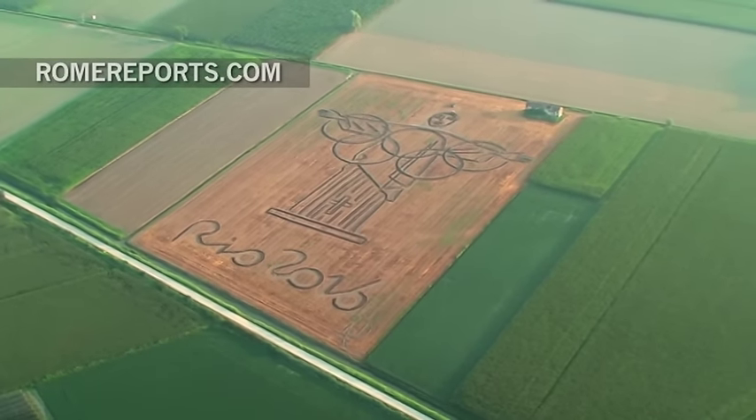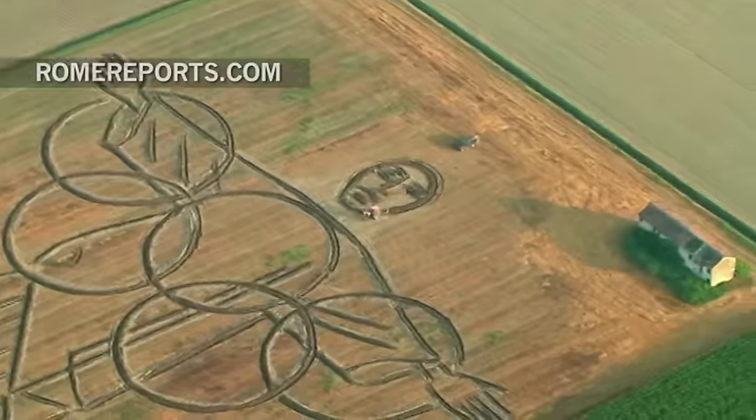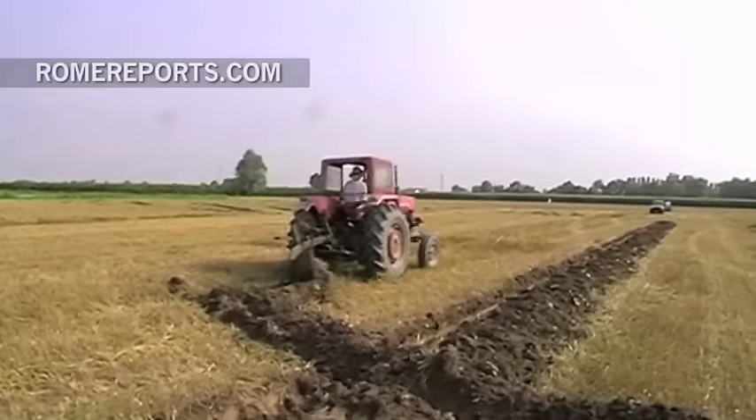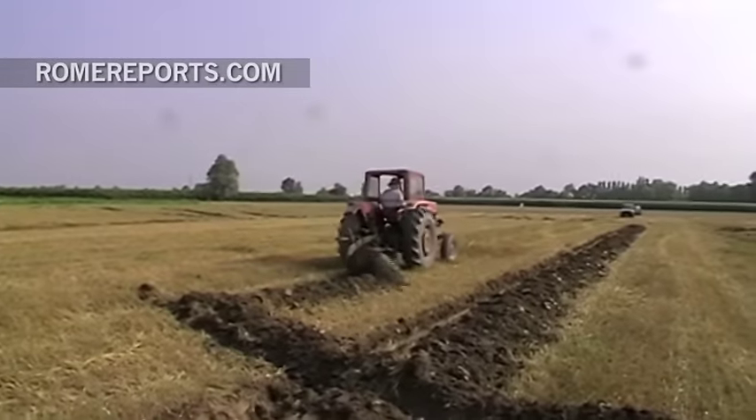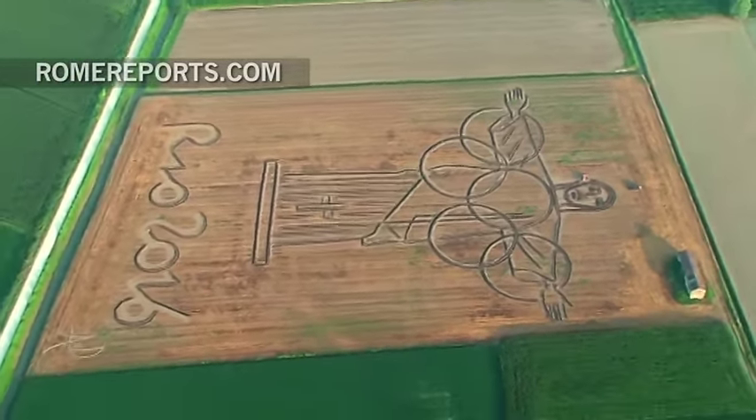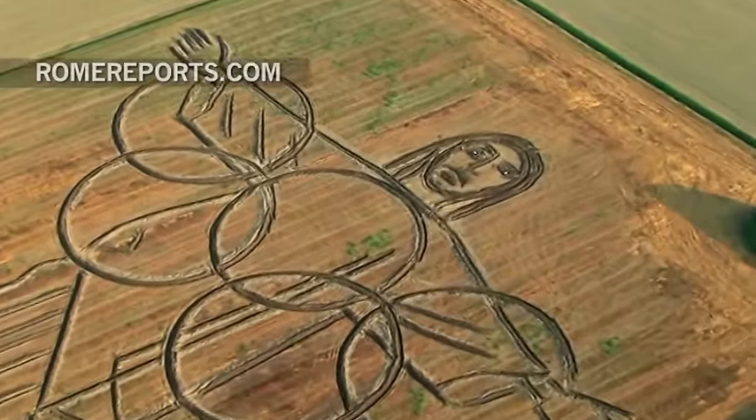Italian artist Dario Gambarin from Northern Italy created an image of Brazil's Christ the Redeemer statue with his 40-year-old tractor to kick off the Olympics in Rio de Janeiro on Friday, August 5th. He calls it the Olympics of Mercy.